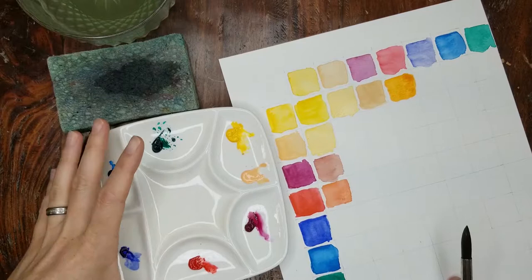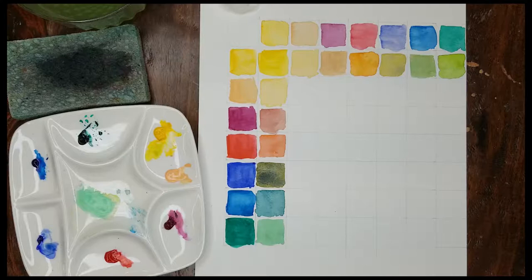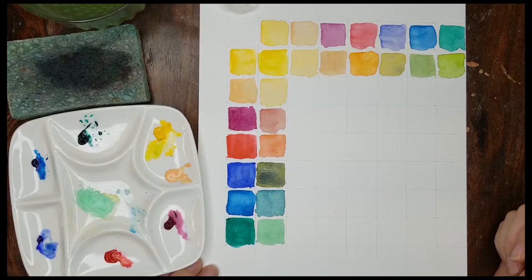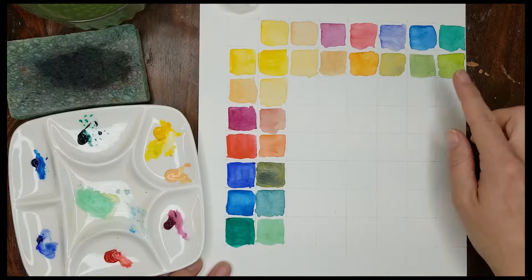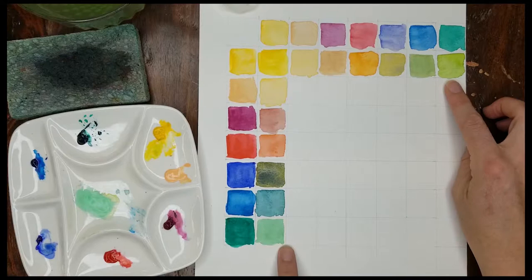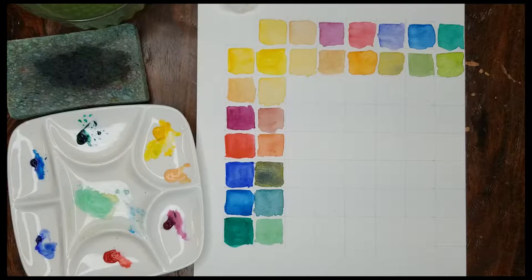I'm going to mix the yellow again, this time with the ultramarine blue. My last video actually stopped before I knew it, so there's a little gap here, but this shows the next mix of several colors — the cadmium-free yellow with the French ultramarine, and the phthalo blue, and the phthalo green. That same yellow and blue can make these different greens. Each time they're mixed with any of those other colors, it gets a slightly different feel to it.